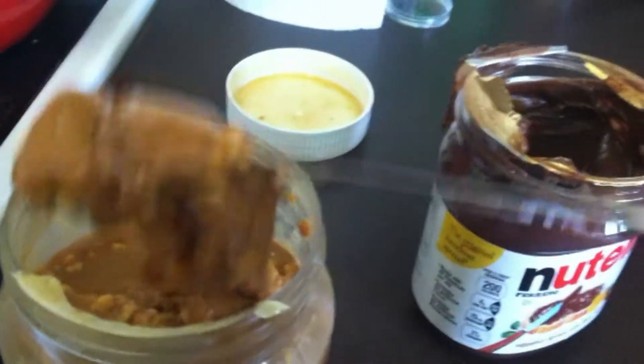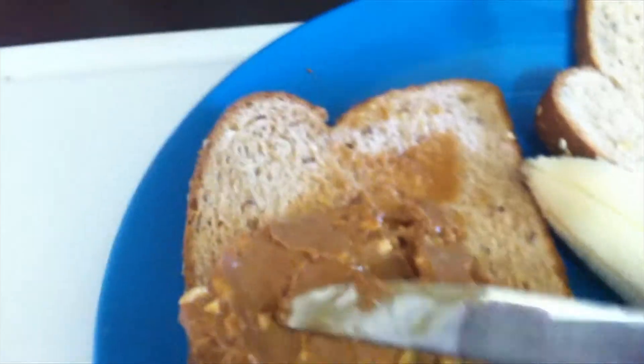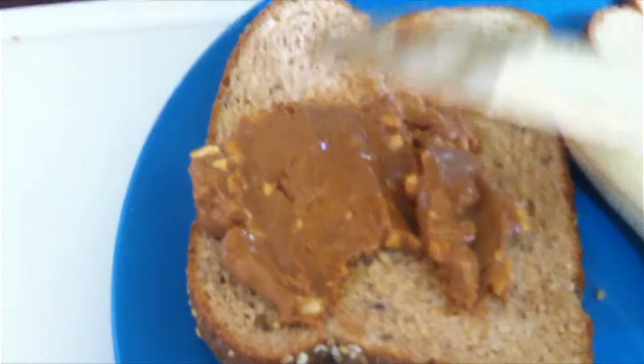Dig out some peanut butter from the jar and then take that peanut butter and put it onto the piece of bread. Once it's on the bread, you'll want to spread it evenly across the entire piece.